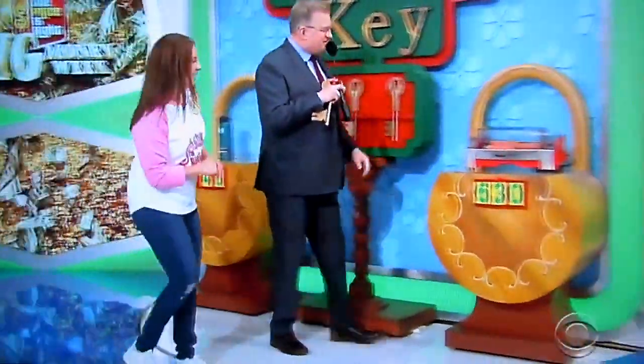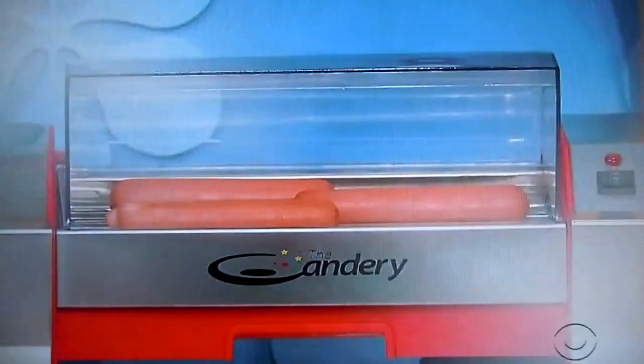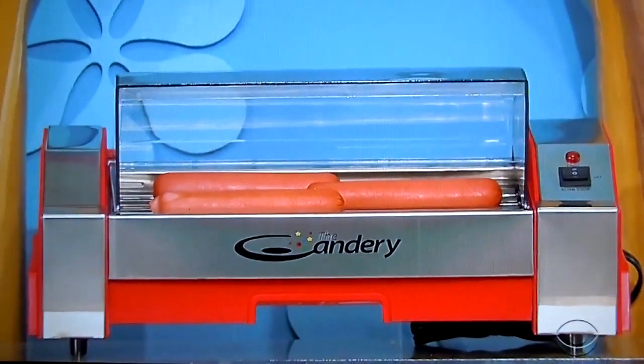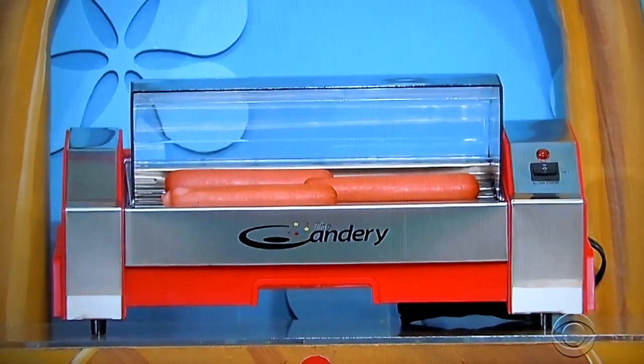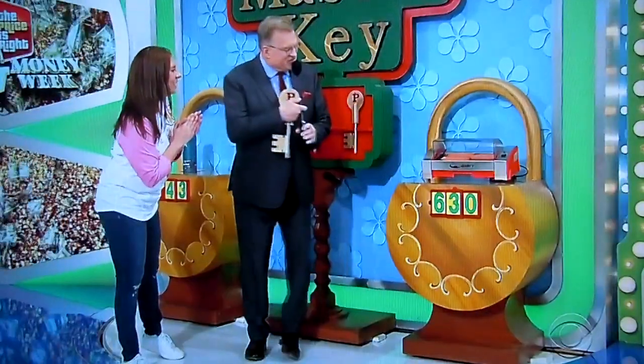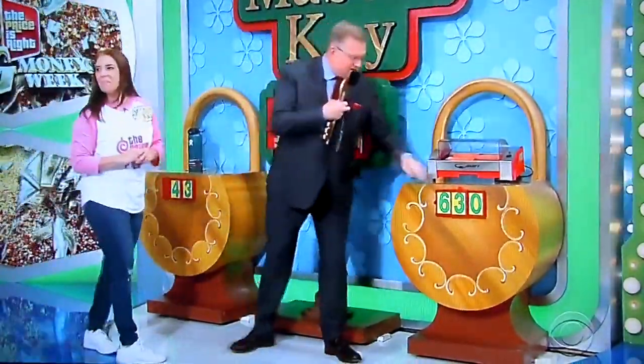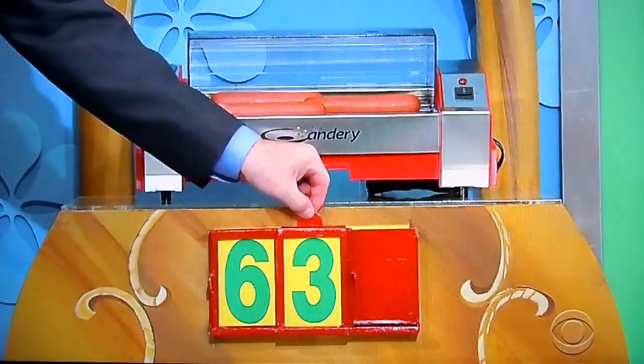This is some kind of a meat grilling device, am I right, George? It's really cool. You can make a ballpark favorite using this commercial-grade stainless steel hot dog grill featuring four nonstick rollers and easy temperature control. It's either $63 or $30. It is $63.